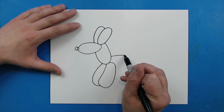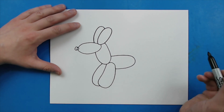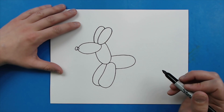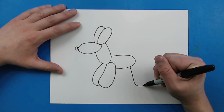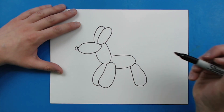Now right here, I'm going to draw a line that goes out and then curves down and then comes back. Then right here, I'm just going to draw a line that curves down, rounds off, and then gets a little bit skinnier as I come back towards the body.